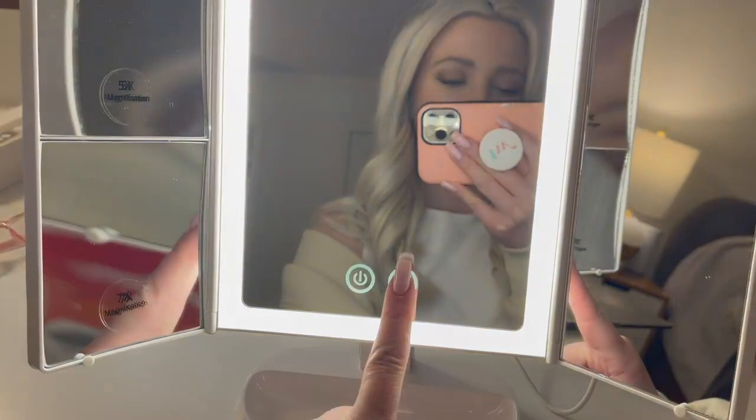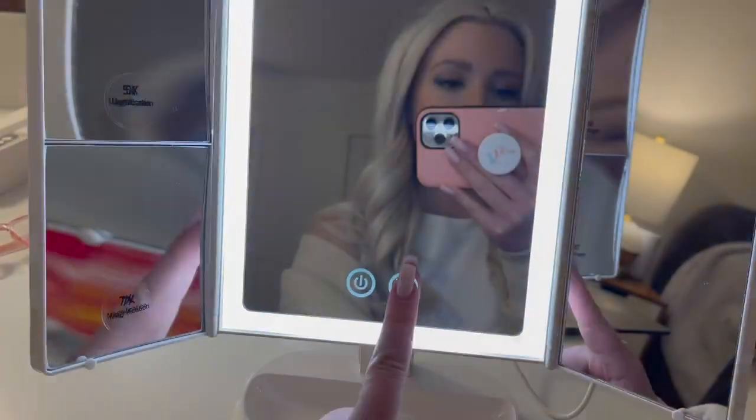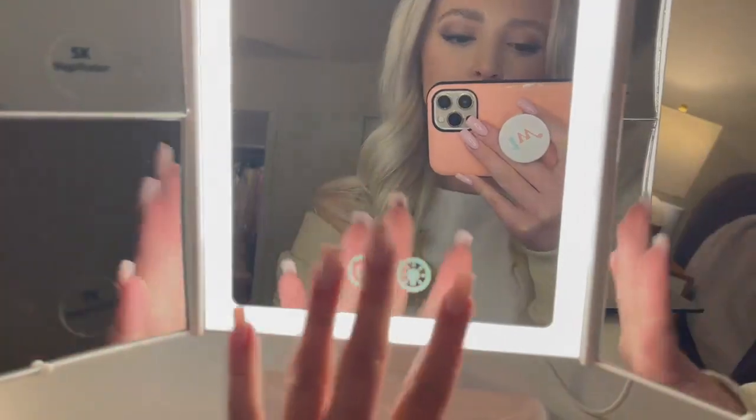You have your on and off button on the mirror right here, as well as your different lighting modes. We've got a warmer light and a cooler light. It's really beautiful lighting.